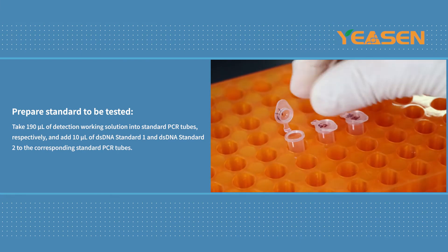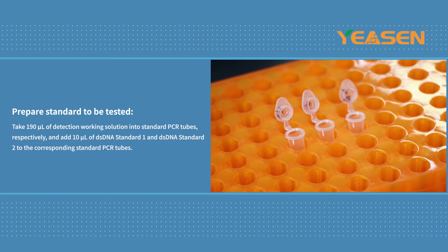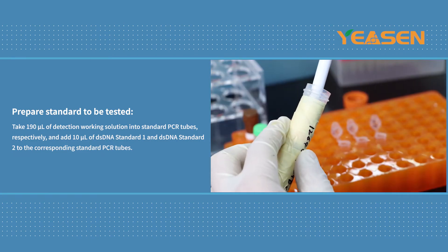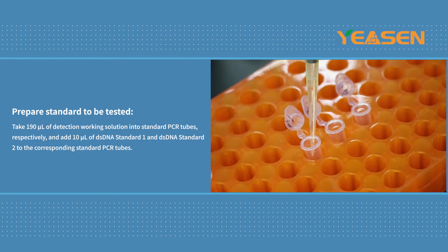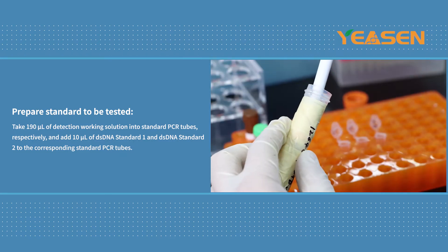Prepare standards to be tested. Take 190 mL of detection working solution into standard PCR tubes respectively, and add 10 mL of DSDNA Standard 1 and DSDNA Standard 2 to the corresponding standard PCR tubes.